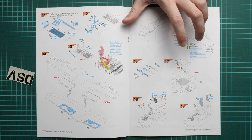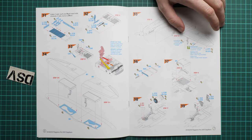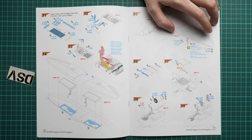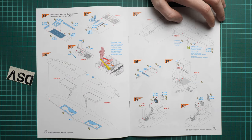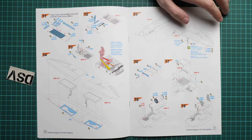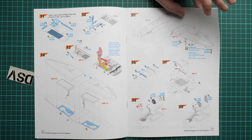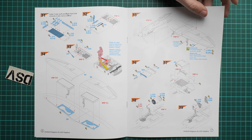Next we continue with the main landing gear wheel wells, which look a bit complex even for 1/48 scale. You have to assemble all the parts in the right sequence and follow the guide carefully. This assembly is then inserted onto the wing, and you won't be able to fit the landing gear legs separately, which requires a certain painting order to get everything right.